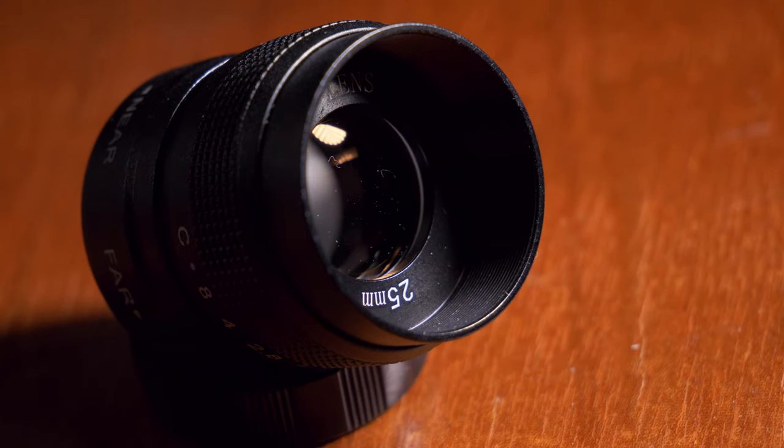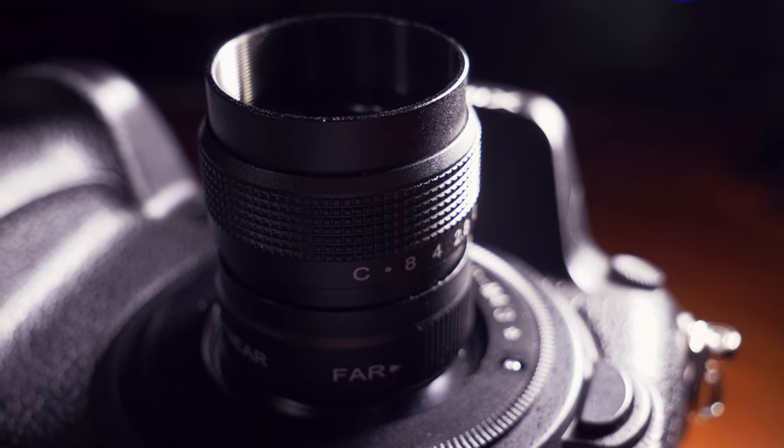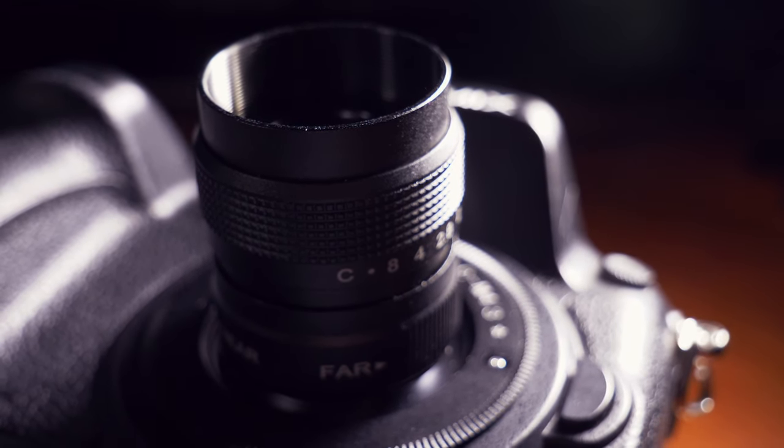I've adapted this for micro four thirds and it should work for any mirrorless camera, although the actual coverage of the lens is only around micro four thirds size. So if you're using full frame or APS-C, you will have to use something like Clear Image Zoom or X-Telly, depending on your system, or you'll just have to crop in post because it won't cover much more than micro four thirds without vignetting around the sides.